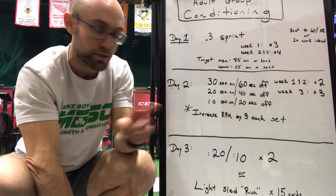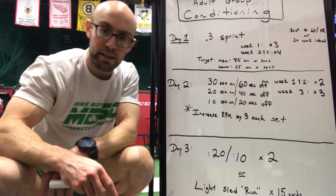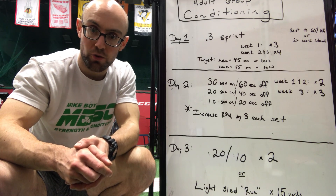So for weeks one and two we're going to do this twice, and week three we're going to do it three times. The goal here is just to get people to focus on trying to increase their RPM. Sorry for the confusion — that's on me, I wrote it in a very confusing way, so hopefully the subs help clarify.